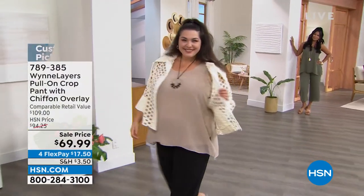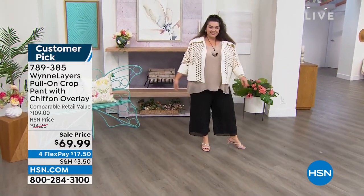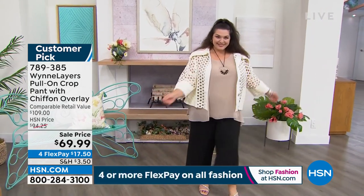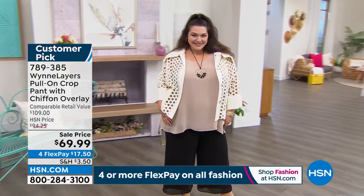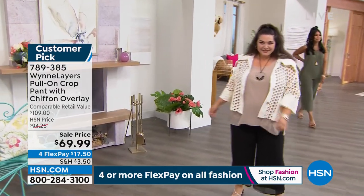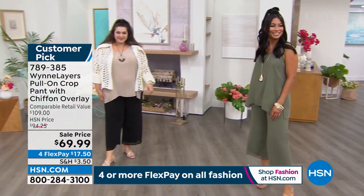Tammy came out in the cloud eyelet jacket with the crop pant. I want you to get home a pant that has movement — so we put this pant on sale. It's already a customer pick, very popular, and we wanted to give you a high-end designer look. Wynn Layers is our premier line — this is designer, this is luxury. Retail value $109 for the pull-on crop pant with chiffon overlay. It's like they made two pairs of pants — you have the lining underneath and that beautiful stretch jersey knit.